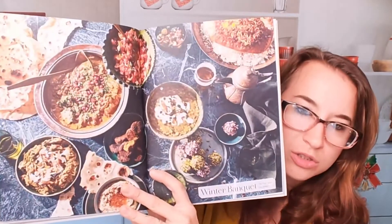Eggplant and yogurt dip — look at this, beautiful. This is a winter banquet. I love the table setting, it's just so nice.